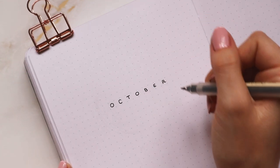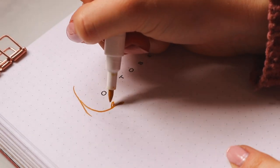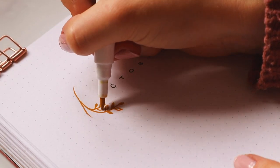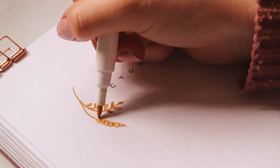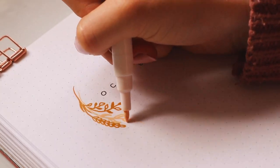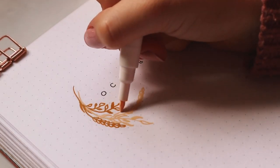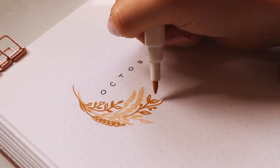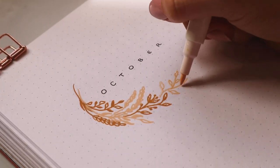To decorate the title I decided to go for a wreath design. I used the two yellow shades for some plant doodles, basically switching between a grain-type plant and a simple leafy plant for variation and texture. I tried to vary the length of each one and the direction it's growing so it looks more balanced, and I also alternated between the two colors so it doesn't look too monotone.